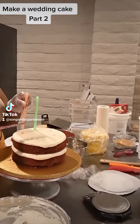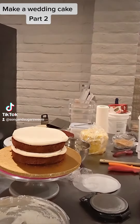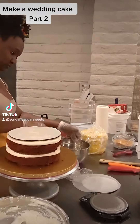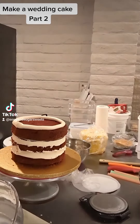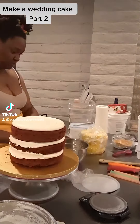Since this is a tiered cake I'm going to go ahead and add some support. This is actually going to be a double barrel cake, so I am adding a cardboard round in the middle and some parchment to keep everything from sticking, so that when they go to cut the cake each person gets two layers of cake and one layer of filling and they're not cutting through four layers. For a cake this small you really don't have to put a round in the middle — it's kind of more of a preference thing.